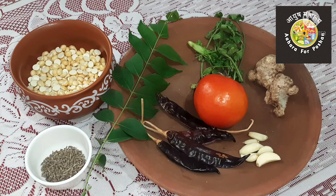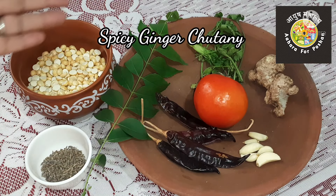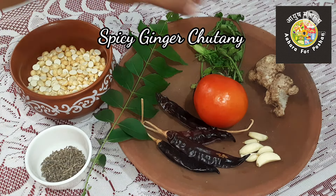To help digest the protein easily, I am going to add one component prepared from ginger. There are two types of ginger chutneys which will aid in digestion.